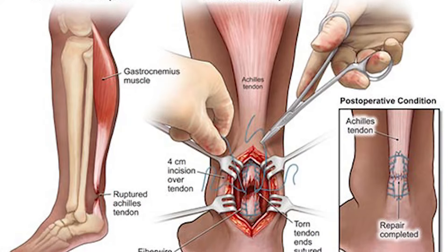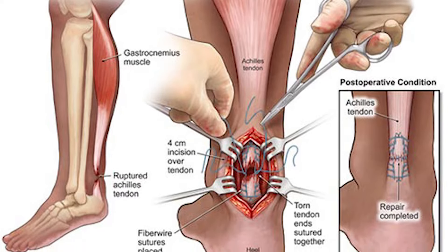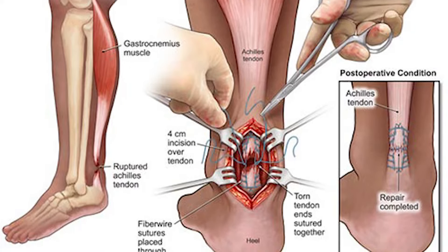What needs to happen now is Achilles tendon surgery. What the surgeon is going to do is first give Kimpembe some pain relief so he doesn't feel it, because it's going to be extremely painful. Then he'll make a cut just on top of the calf and play around with the Achilles tendon to allow them to fix together again.